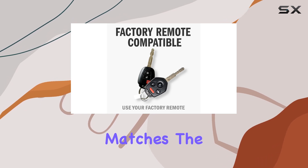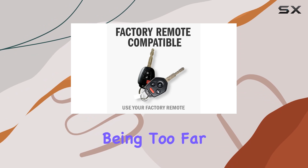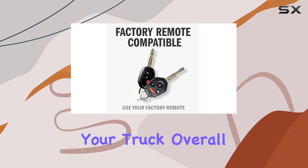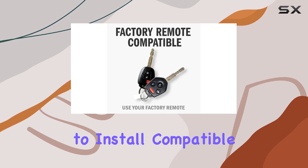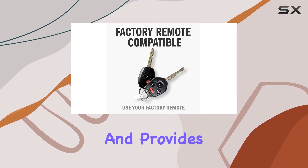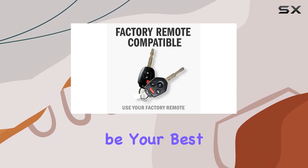The range on this thing is impressive — it matches the distance of your regular lock/unlock function, so you won't have to worry about being too far away to start your truck. Overall, if you're in the market for a remote starter kit that's easy to install, compatible with your RAM pickup truck, and provides the convenience of remote starting, the Startx remote starter kit might just be your best bet.